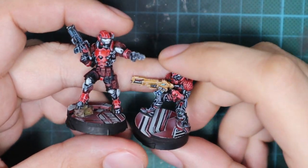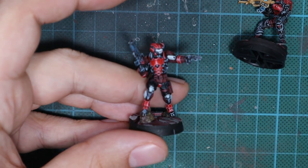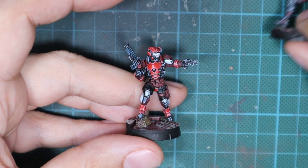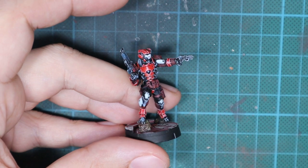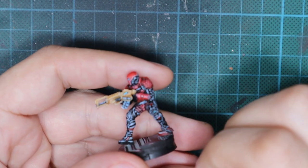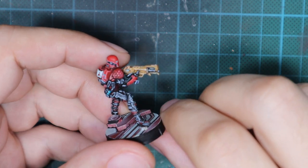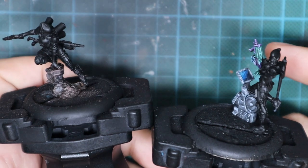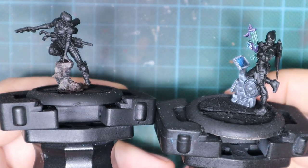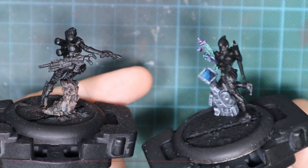Hello guys, Dejan here. Welcome back to the channel. Today I'm going to show you how to paint the rest of the nomad side of Operation Crimson Stone. All four of the rest guys can be painted using the same techniques I'm going to show you in this video. You don't actually need that many colors for this because they're just red and black. Following this tutorial, you can paint all of them without any problems.